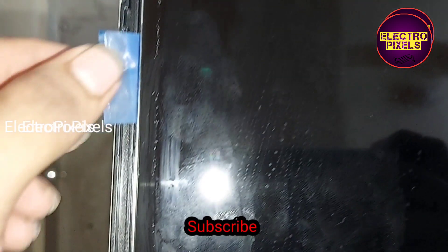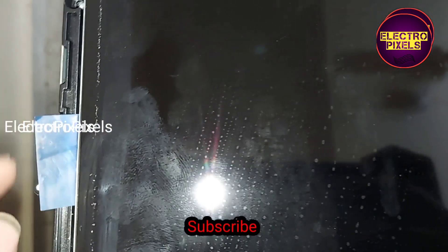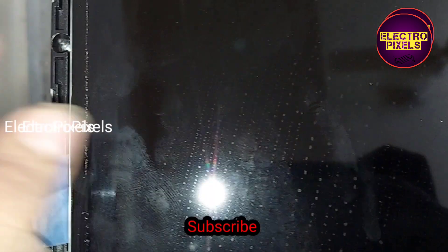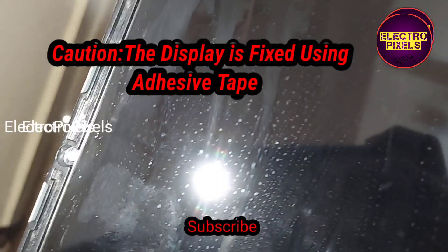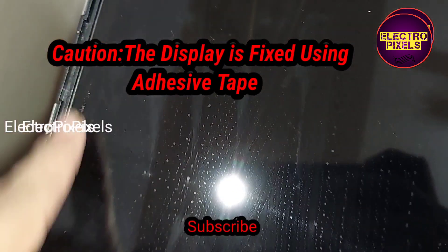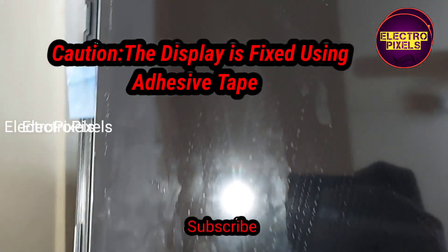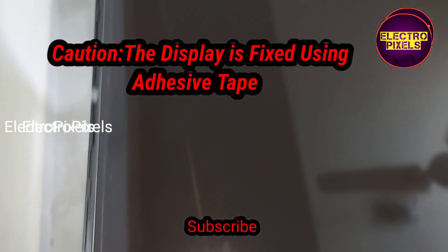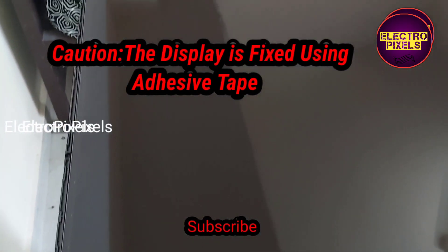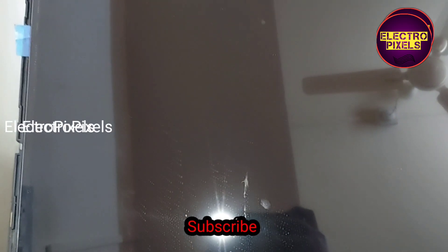I took a thin sheet from an old LVDS cable, inserted it at one corner, then slowly wiped and slid it to the end. To remove the gum from the glass panel, you can apply this method. You should be very careful — take enough time and slowly slide this sheet for removing the gum.